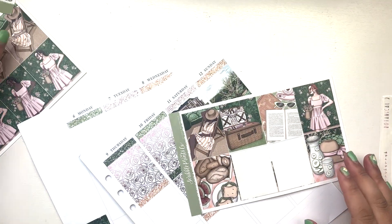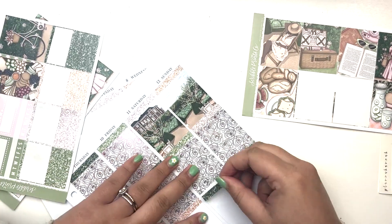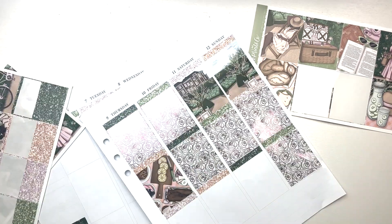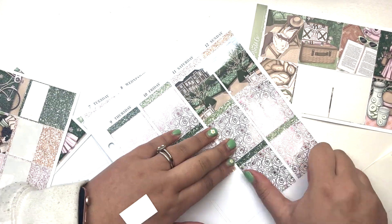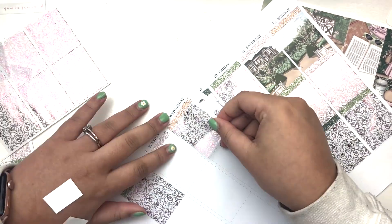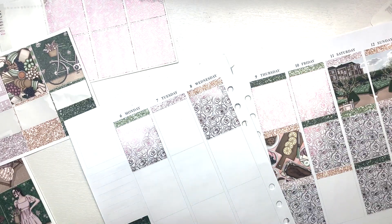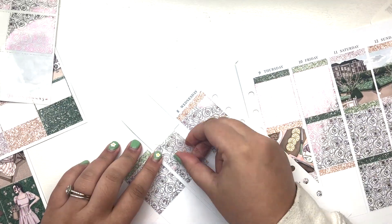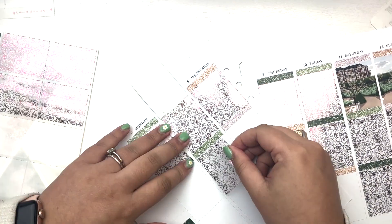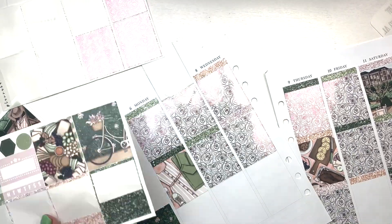I don't know what the foil bundle is called but it's really cute with this kit. It's not my favorite — I don't know if the underlays go with it — but I did pull in light pink scripts from Planner Hanna too, so I feel like that all goes together. It was just a much different pink than what was in the kit, but I'm a pink lover so I'd rather have it be too pink than anything else.